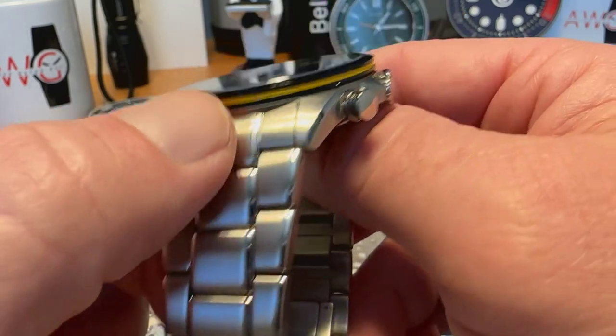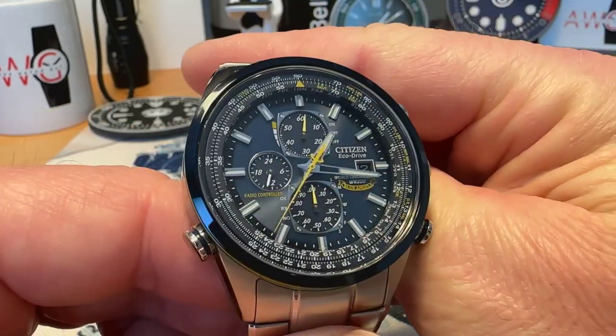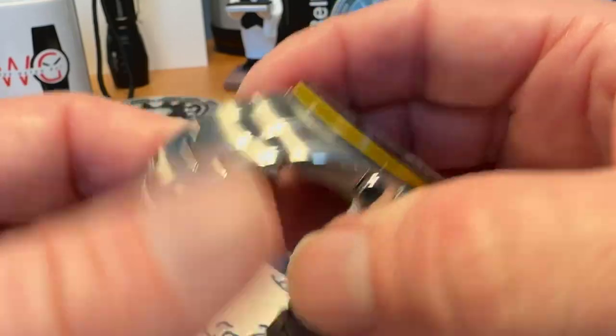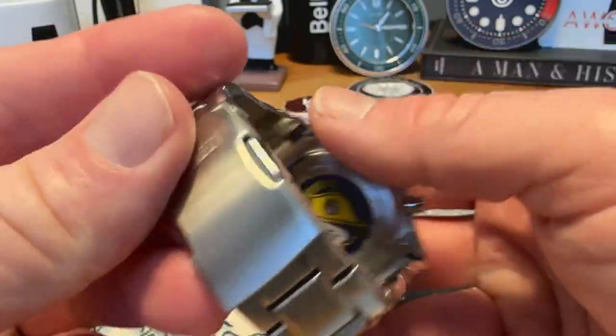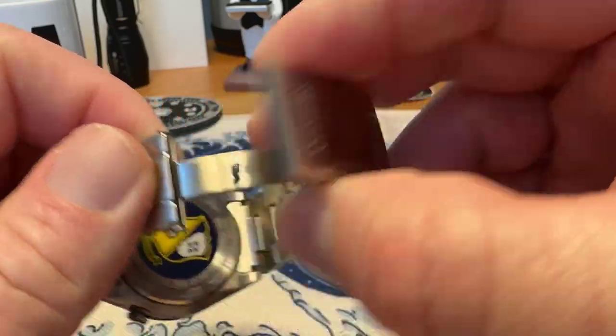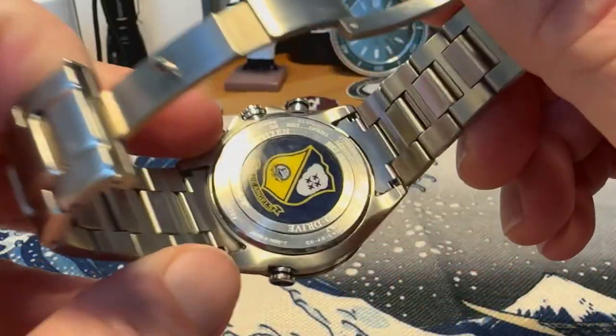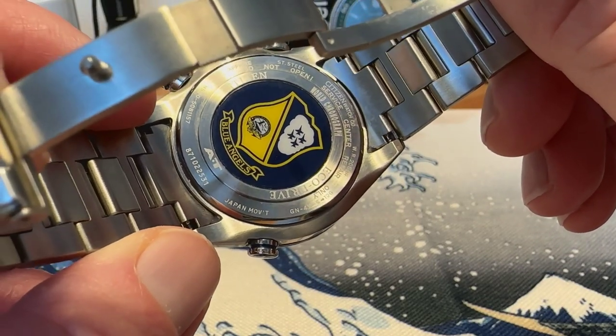You've got a mostly brushed finish on your bracelet with some high polish on the center links — pretty nicely finished watch for the price point. The bracelet is sized with push pins. You do have a signed clasp that is a double pusher and is milled, and on the back you have your Blue Angels logo and some specs.